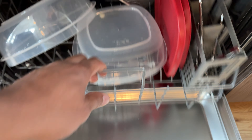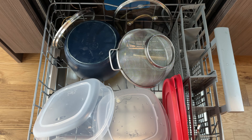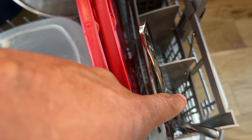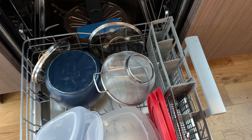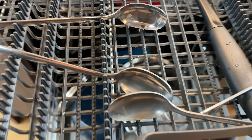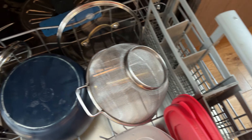Once you do that, go ahead and load your dishes. I put pots and plates on this side down at the bottom. You can put forks, spoons, knives, and utensils in the utensil basket — this can actually be removed. So if you need more real estate for washing, you can remove this and put the forks, knives, and spoons at the top rack instead, or use the extra space for more pots, pans, and plates.